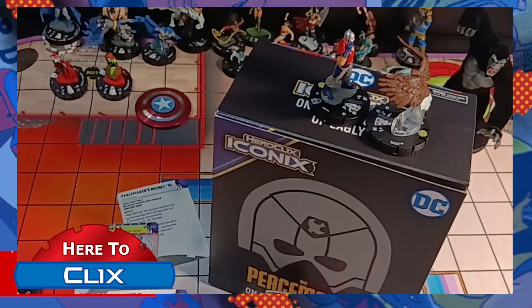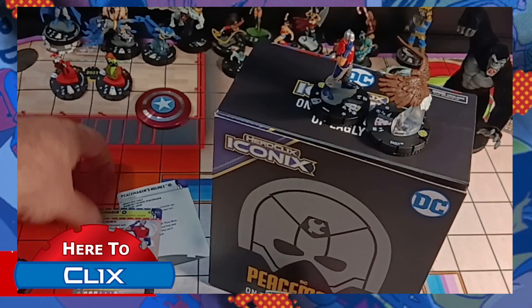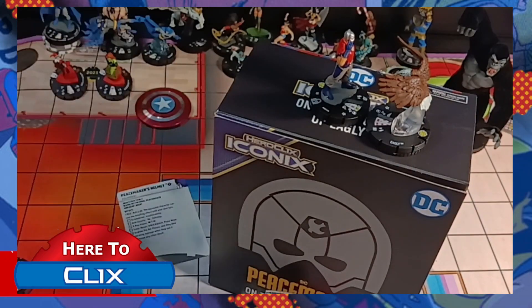Great set that works together. As a matter of fact, you can play all of these together as a 300-point team because Peacemaker gets the helmet for free. The whole box can be played as one team, which is really, really neat — it's nice to have these boxes where you can play them all.